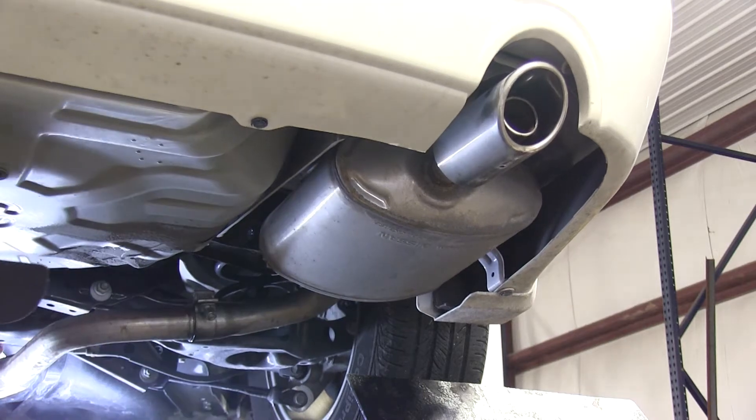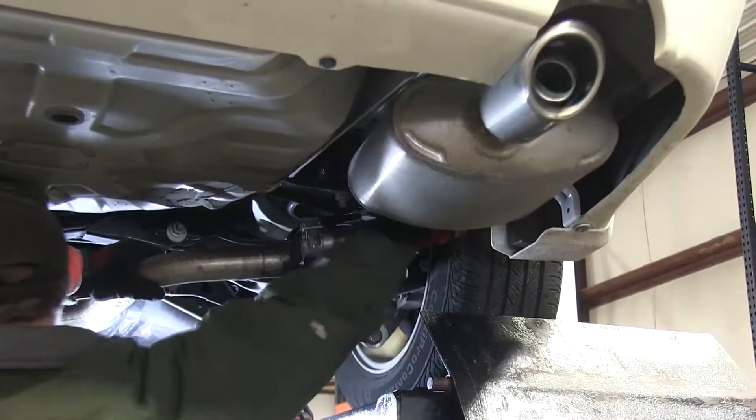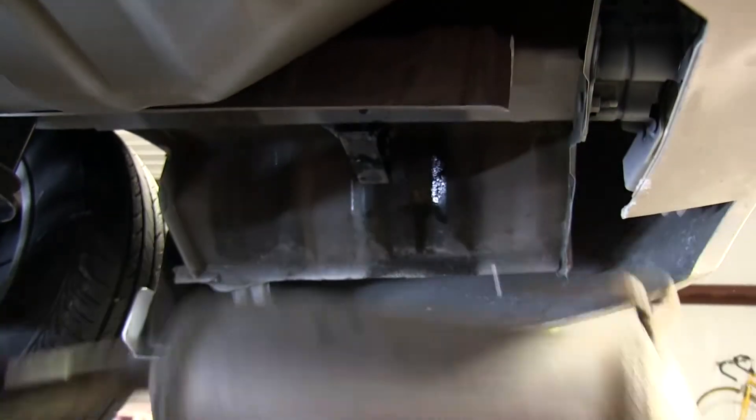Now we need to disconnect the exhaust mufflers on each side. First off, we'll spray down the clamp with some lubricant and then loosen up the clamp. Then we'll go ahead and spray the exhaust away from the tailpipe — this will loosen up the muffler. We'll spray down the hanger that's above the muffler to make it a little easier to slide apart.